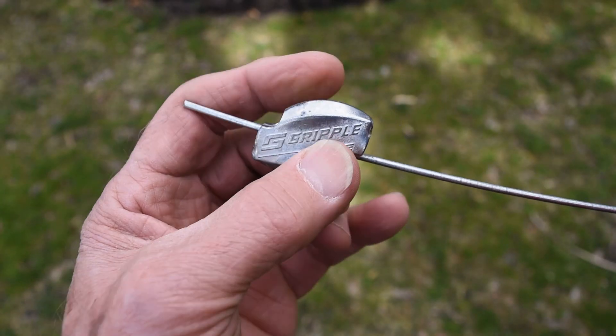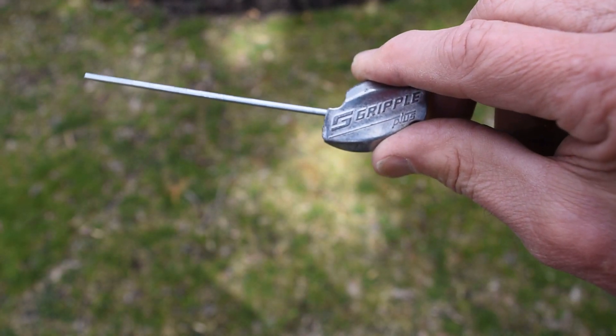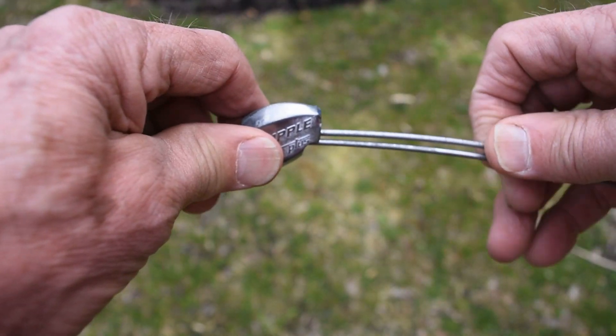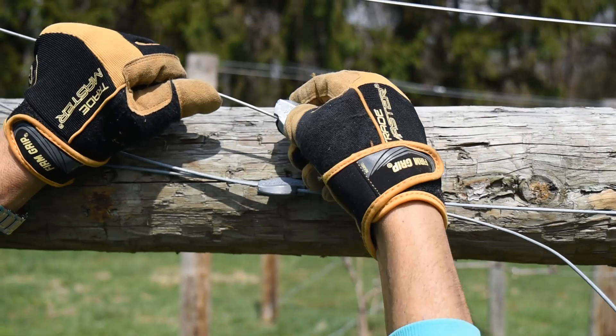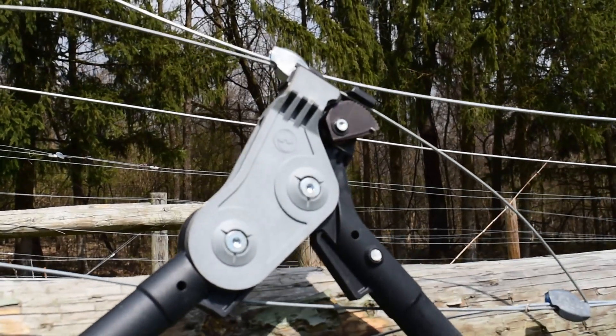This allows us to use only one connector for both wires. Having only one connector makes it easier to re-tension the wires when necessary. Insert the wire into the ends of the connectors and adjust with the tensioning tool.